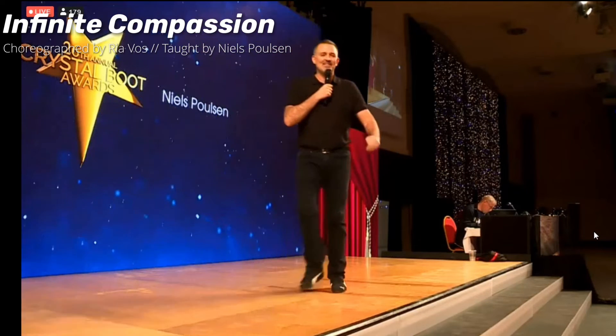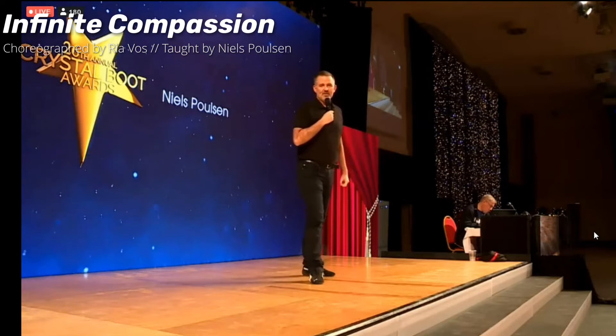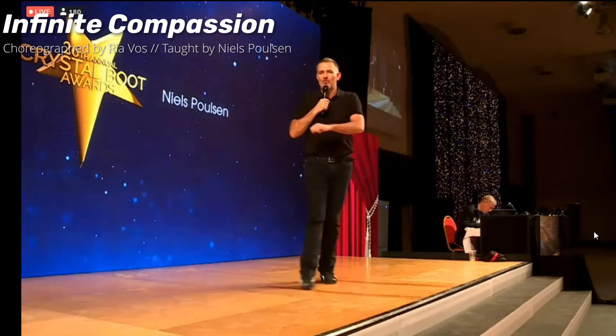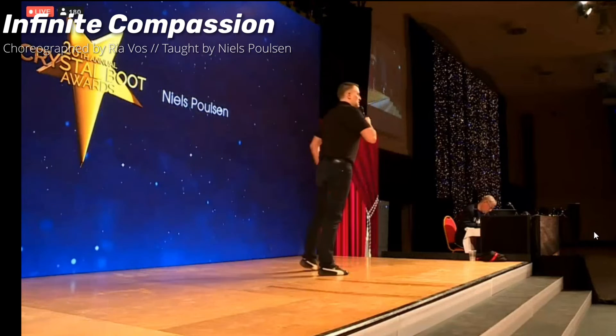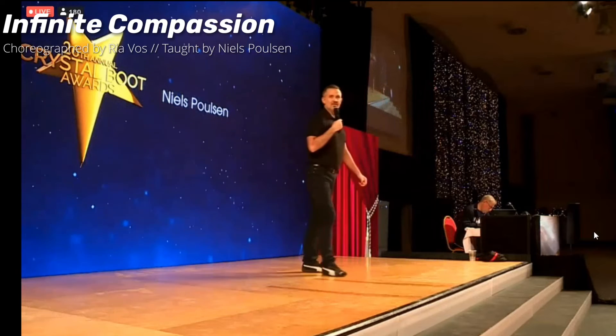One more time from the anchor step. Weight on your right, face 7:30, walk left forward and then the anchor — seven, eight, walk one, anchor two, sweep three, four, behind turn, then the pivot on seven, eight, sweep slow one, two, and three, four, five, six, and seven, quarter eight.